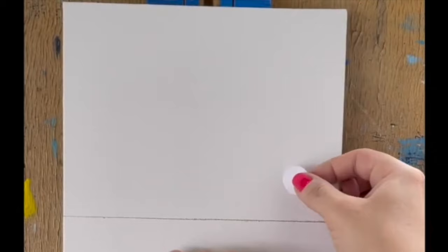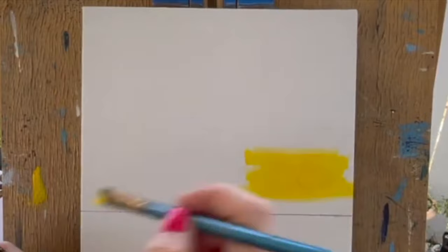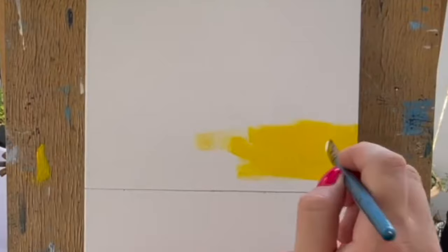Use a circular sticker or piece of tape to create a sun. Paint a patch of bright yellow over the sticker and across the surrounding areas using a 1½-inch flat brush and side-to-side brushstrokes. Before the paint dries, go over the center of this area once more with light yellow or a bit of white.